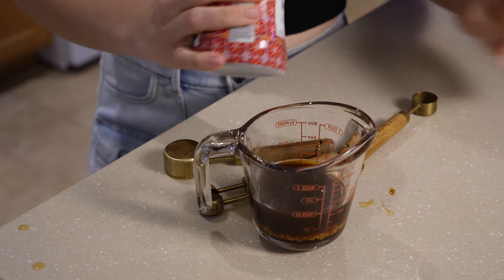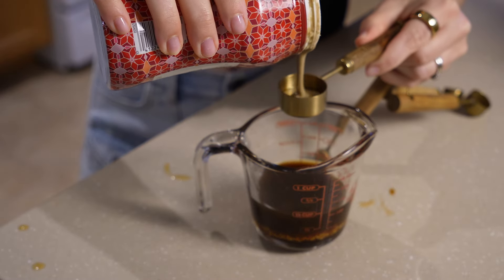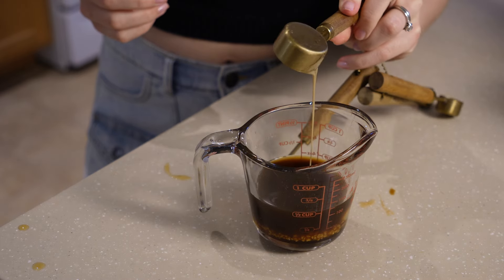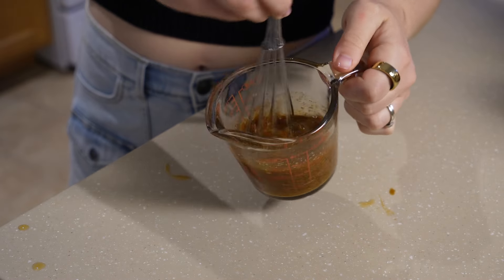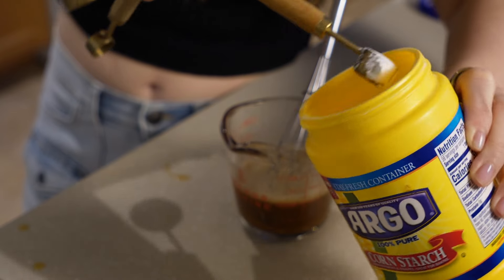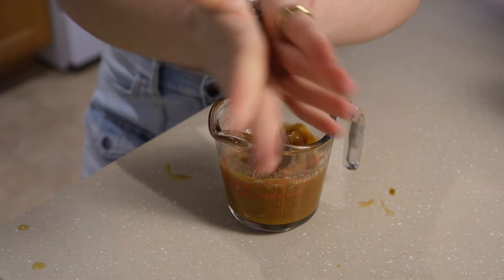Then two tablespoons of cold water and one tablespoon of tahini. If you don't have tahini you could use any kind of nut butter, but tahini is going to be the best in this recipe - it just helps it to be really creamy. I'm going to whisk all of these together, and then add in one teaspoon of cornstarch, which is going to help thicken our sauce once we heat it up. Mix it all together and make sure there are no clumps.